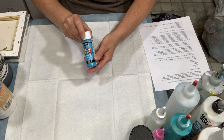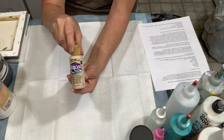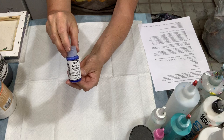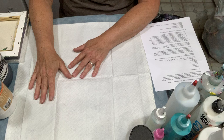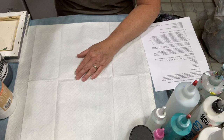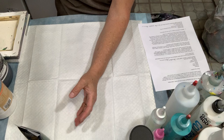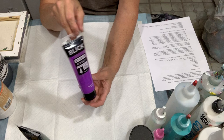I have DecoArt Americana and I've tried a local paint called Perfect Pigment, though that's a little more expensive. The first two I named are two of the most common, along with Folk Art and Apple Barrel. I also use Liquitex Basics, which is used quite a bit by a lot of acrylic artists. Blick is a store online and I use a lot of the Blick paints as well.